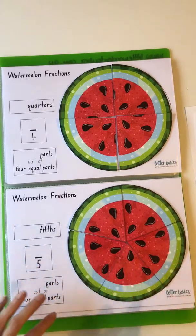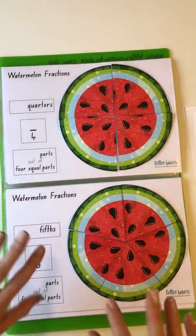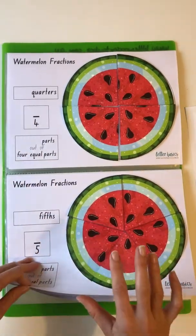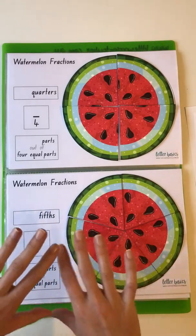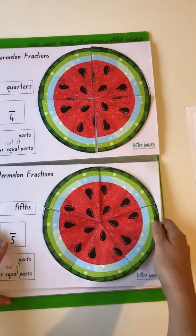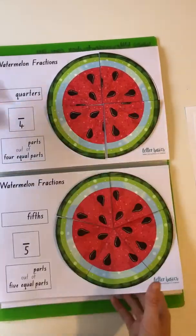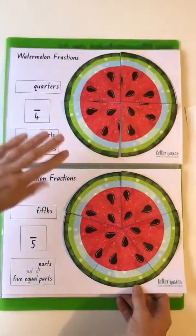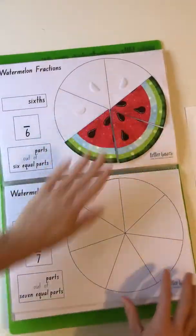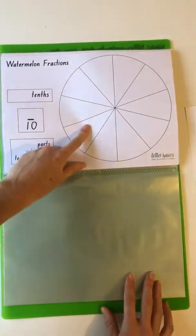I'm happy to talk through equivalent fractions but I'm not adding that concept into this pack — that would be the discussions I'd like you to have with your little ones, comparing the different pages. You can either put it in a display folder or laminate each one for comparing. I've just stuck them in as paper and put the velcro on the display folder — it's just a standard Office Works display folder.